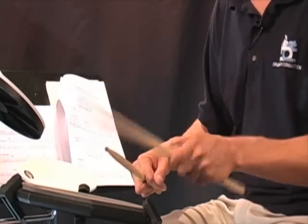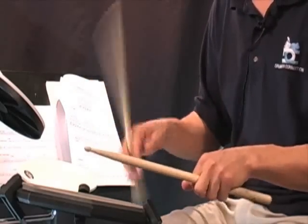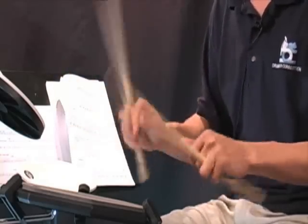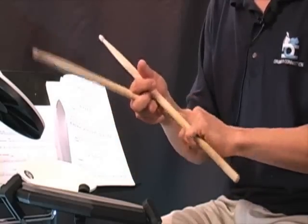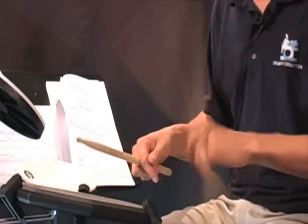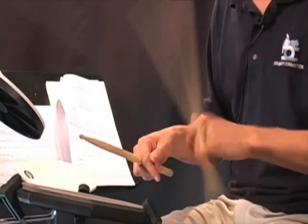Makes sense, yeah. So by taking my index finger out of the equation, I'm now working the back three fingers. Then by sliding the stick over one more, I'm now working the back two. And then sliding it one more — it's the all infamous pinky. That's tough, that we all struggle with. So that was just a more interesting way for me to learn how to build my finger strength.